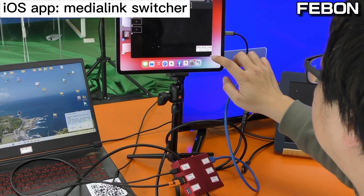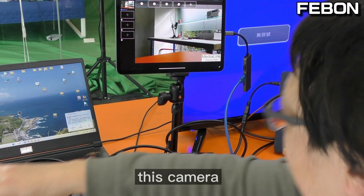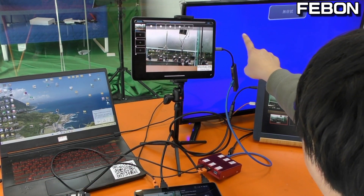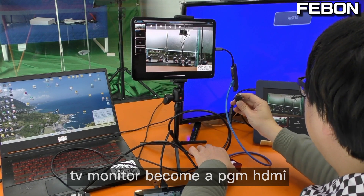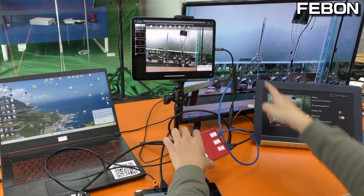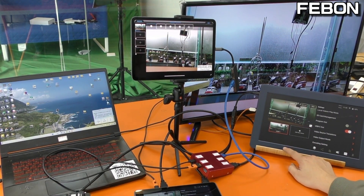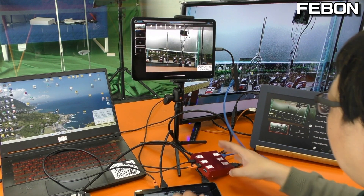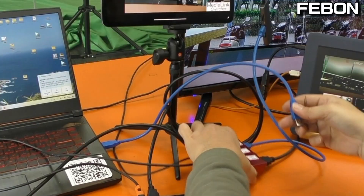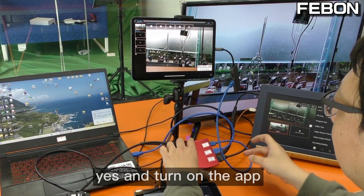Turn on the Media Link Switcher app. Then connect to the TV monitor to get the PGM HDMI output using this HDMI cable. You can see the video is PGM HDMI, and this other output is the physical multiview HDMI. We also want to enable the UVC output - connect the UVC output and turn on the app.